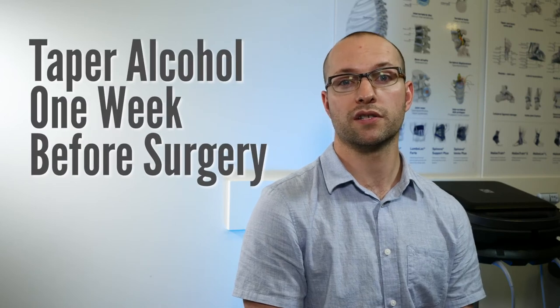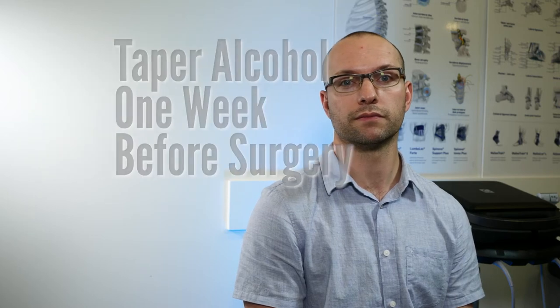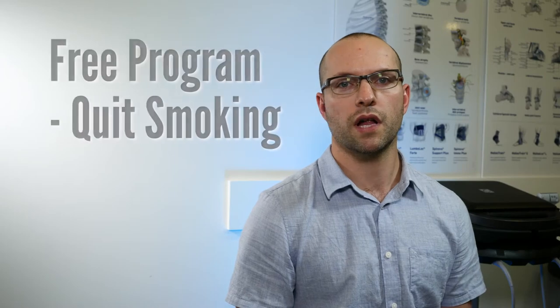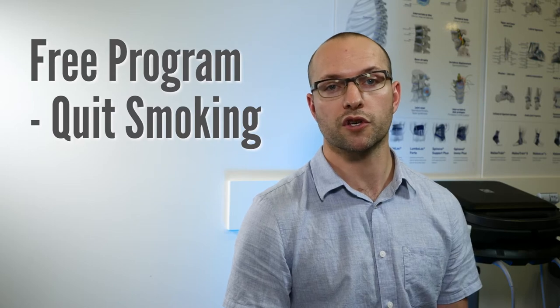Drinking alcohol up until your surgery date increases your chance of post-operative complications such as delirium. Delirium is an acute, temporary state of confusion and requires medical attention. It is therefore important to begin tapering alcohol consumption when you are booked for surgery to ensure that you are alcohol-free for one week preoperatively. Smoking increases the risk of post-operative complications, most notably wound healing problems and infection. If you are a smoker and would like help quitting, please discuss with your surgeon or nurse navigator so that they can help connect you with resources. RebalanceMD can connect you with a free smoking cessation program.